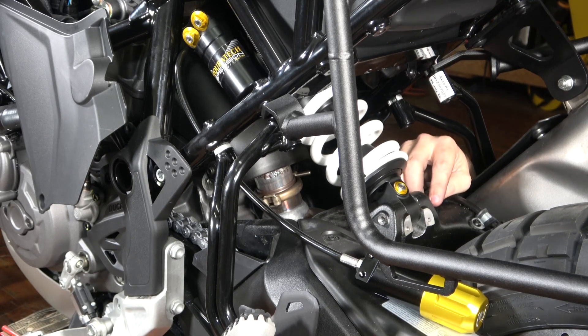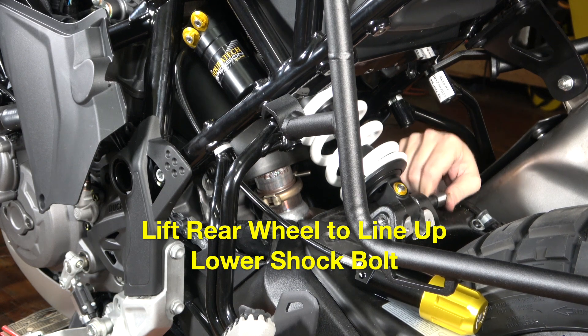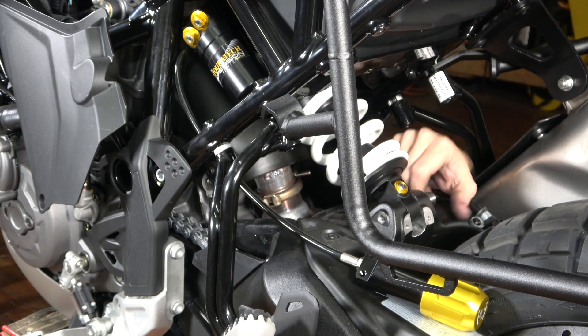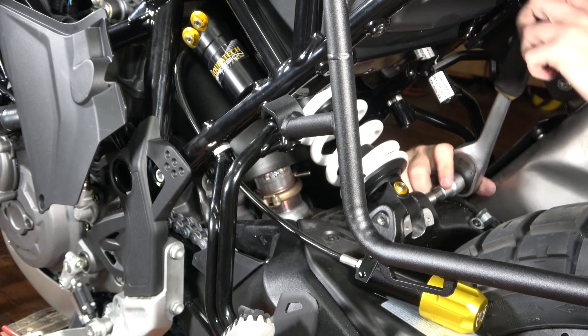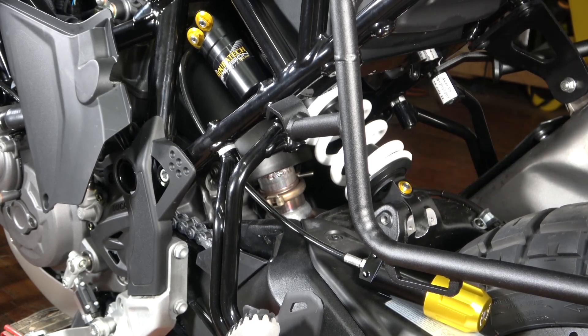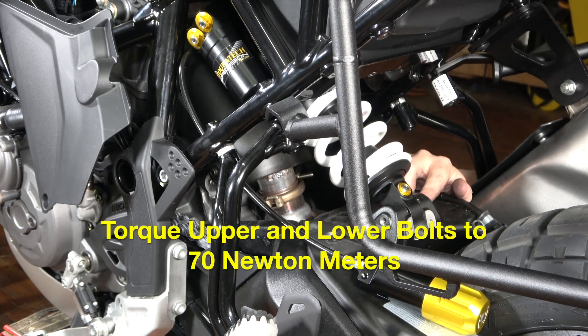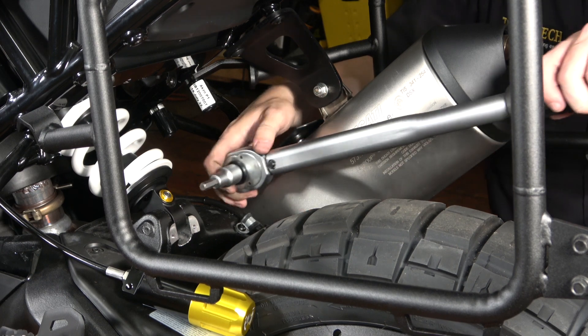Now I'm going to lift up the rear wheel to line up the lower mount for the shock, and I'm going to feed this fastener back in with my 8 millimeter bit socket. Both the lower and the upper shock bolts need to be torqued to OEM specifications, which is 70 Newton meters, so I'm going to grab a torque wrench. Now I'm going to use this 8 millimeter bit socket on this torque wrench set to 70 Newton meters to tighten up this lower shock bolt. I'm going to do the same thing on the upper right after this.